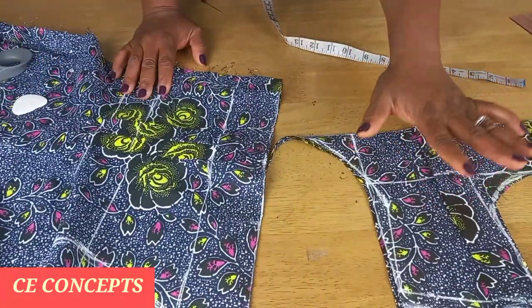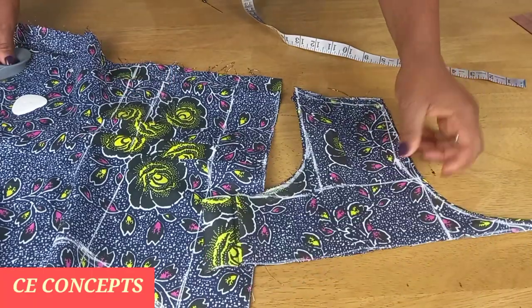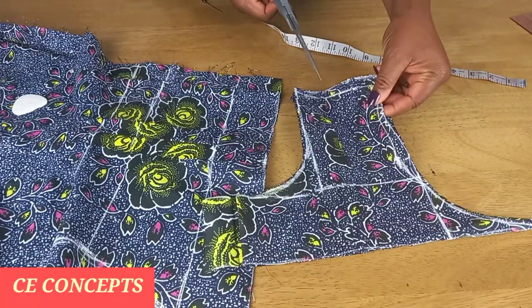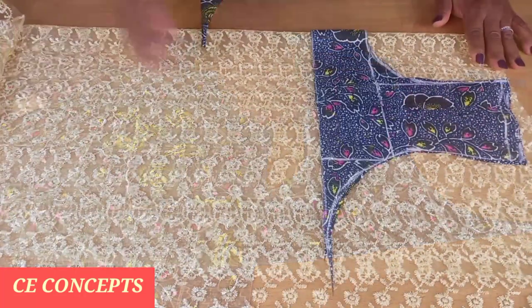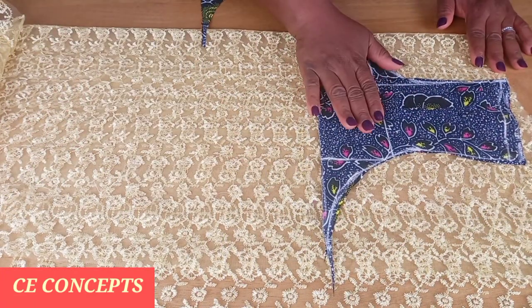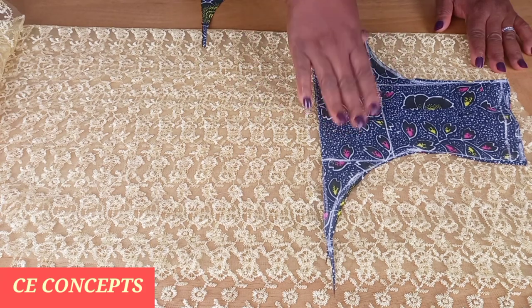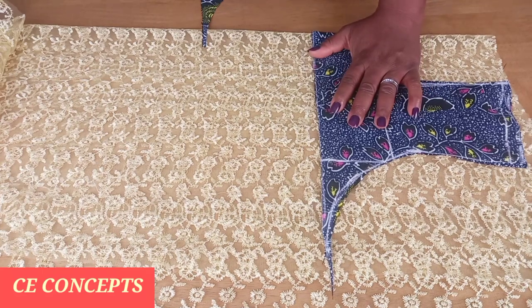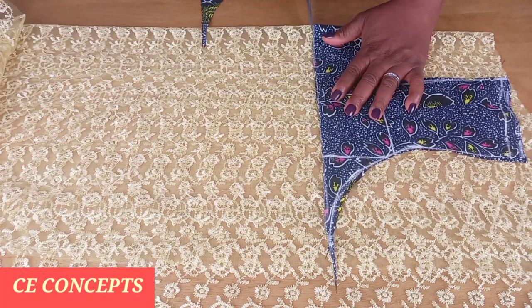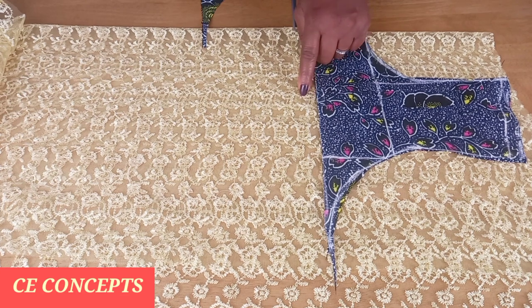I'll use this to cut out the lace fabric. Before that I will trim out the front. I've placed my fabric on fold and I'll be using the upper part of the dress to cut out the yoke — this is for the front piece. I'll go ahead and cut it out, adding half an inch to this damp part to join it to the dress.